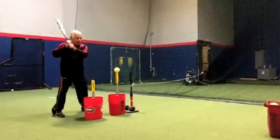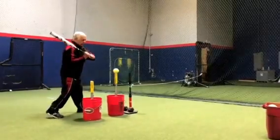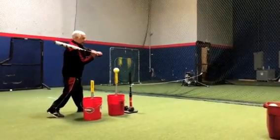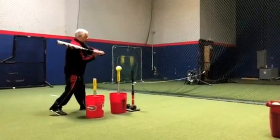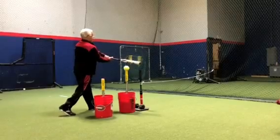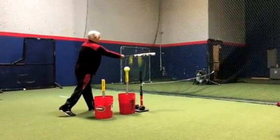We load, we go to a two at the first tee. In the space between the two tees, we go into drive, we come to contact, we go to extension, all the way through the rope.